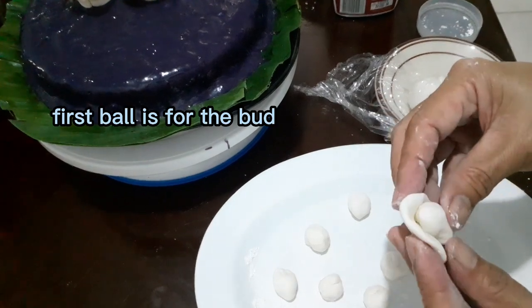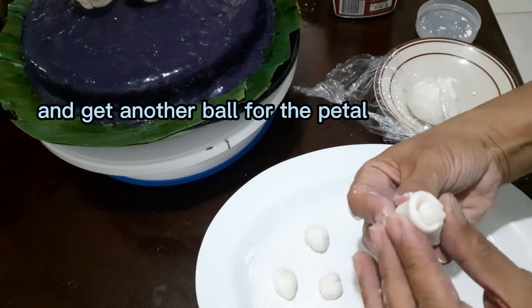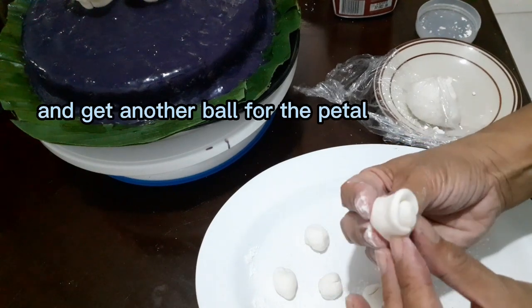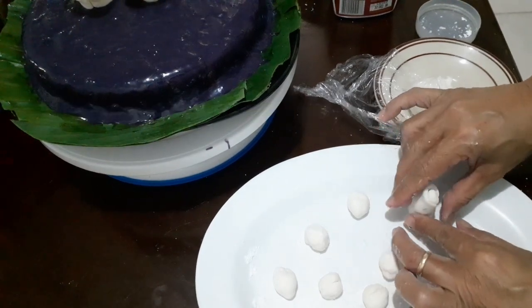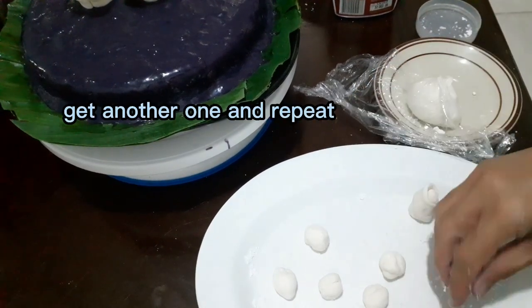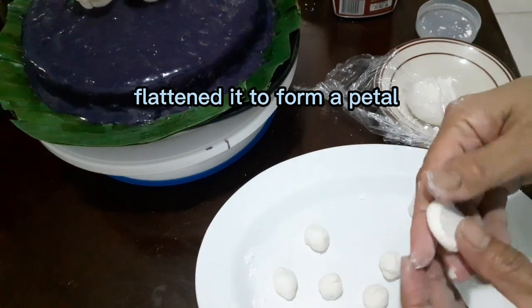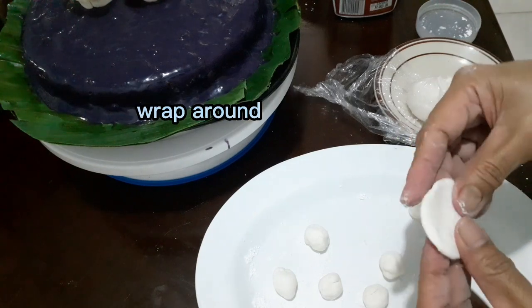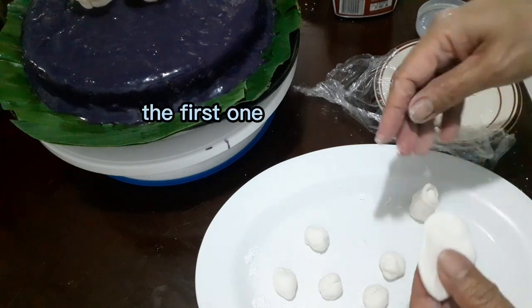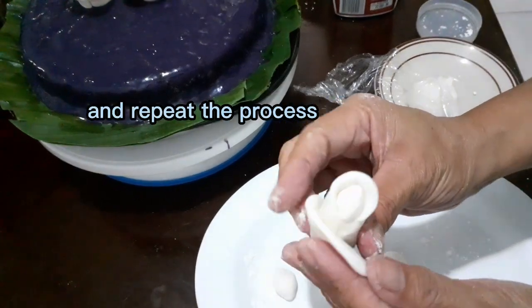Now it's time to make the design — we will make roses. Form nine small balls: one ball is for the bud. Make an elongated oblong shape out of it. Get another ball for the petal, flatten it, and wrap it around the bud. Get another one and repeat the process — flatten it to form another petal and wrap it around the first one.